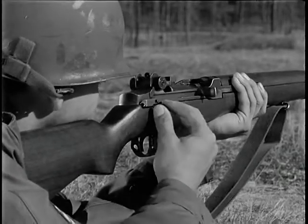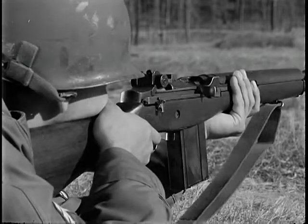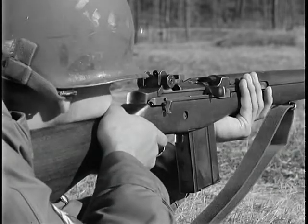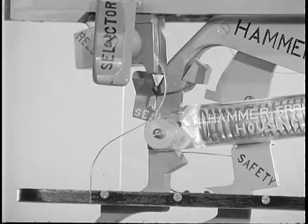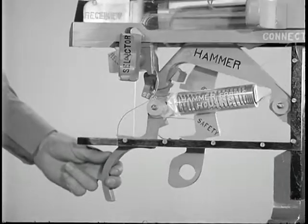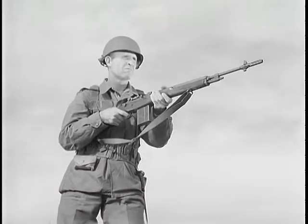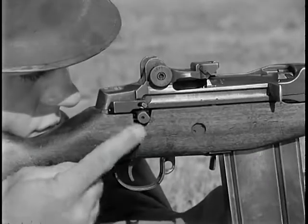M14 rifles equipped for full automatic fire have a selector marked A. To fire full automatic, the rifleman turns the selector so that the letter A faces him. By pressing in on the selector and giving it half a turn so that the letter A is away from him, he sets it for semi-automatic fire. When turning to semi-automatic, the selector rotates the sear release forward on an eccentric shaft approximately one-eighth of an inch so it cannot trip the sear, and causes the connector assembly to move forward so there is no contact between the operating rod and the hook of the connector assembly. At the discretion of the unit commander, the M14 rifle may be issued either with the selector or with a selector lock which permits only semi-automatic fire.